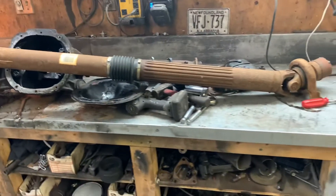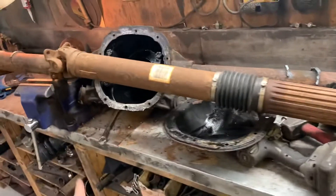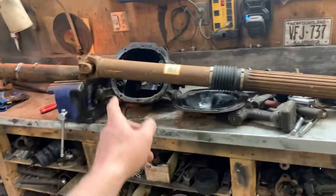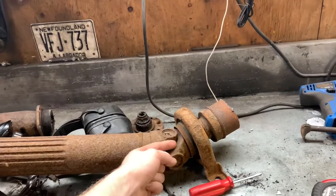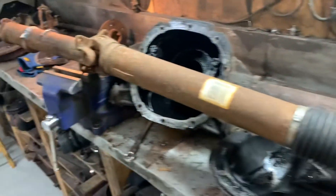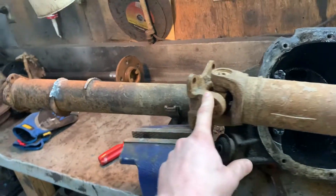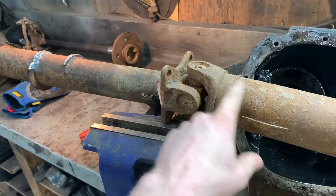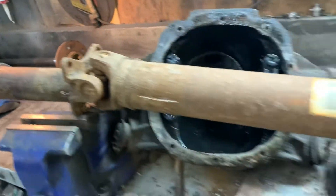I brought this one in - I thought it was a Mustang one but it looks like it's a truck one because it has a steady bearing, so I won't be able to use this drive shaft. I think this is too short. If I could put a slip yoke on the end or something it might work, but this is the one that collapses in the middle. So I can use this flange, and I'll be buying a conversion u-joint that goes from the CV u-joint on this side for my drive shaft and then the forward u-joint on this end.